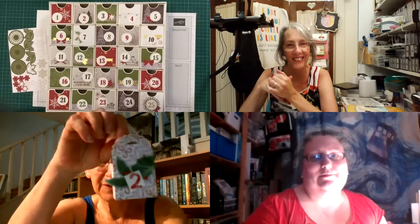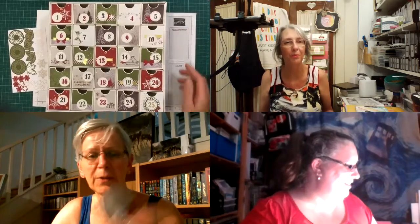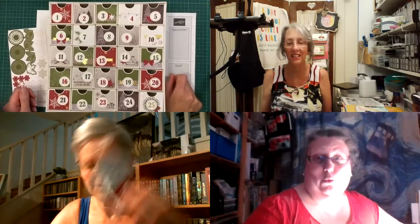How about you, Di? A lot of similar stuff to what Athena was using, but mine are all the little mini treat boxes. All of them are going to be like this — that's cute. 25 is going to be a little one. Glitter! Yeah, you've got to get some glitter going.